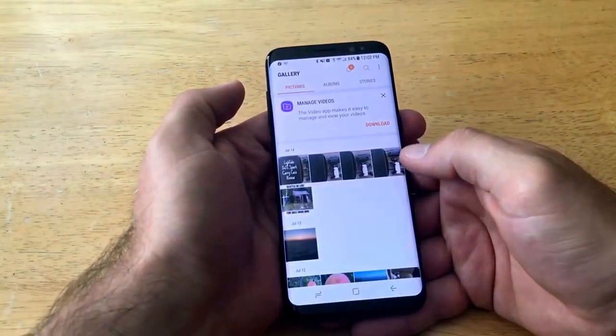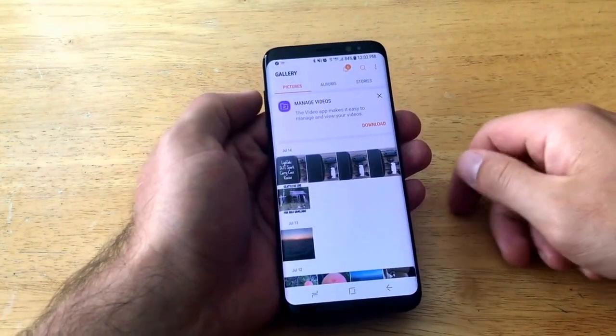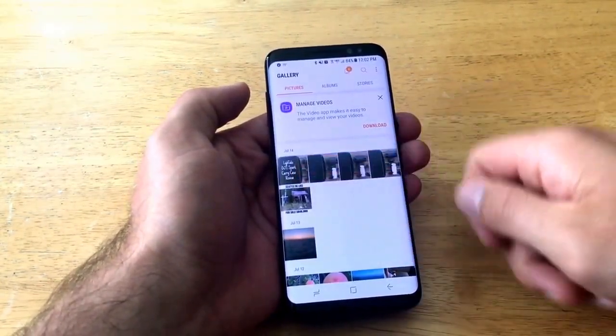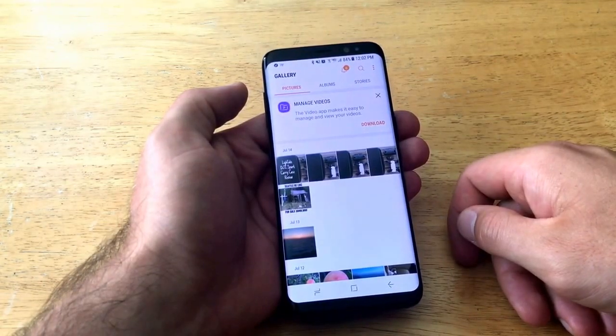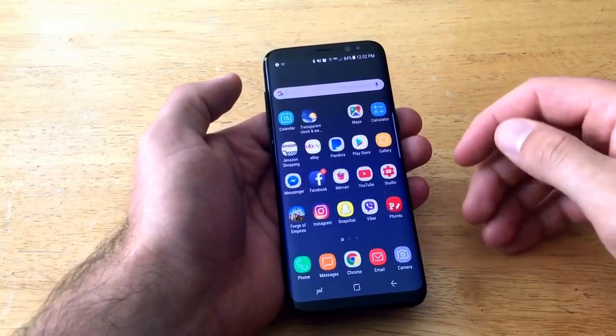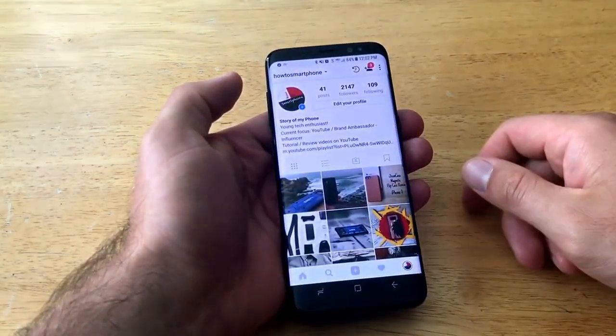I'm gonna go into the gallery and show you that I don't have any very recent screenshots. My last one is this DJI Spark carry case review picture. So let's go ahead — let's just say you're on Instagram and you found a cool page you want to share with a friend or save a picture.